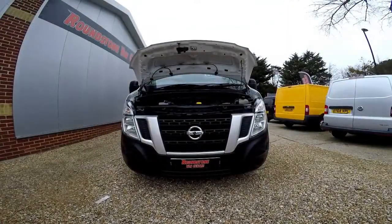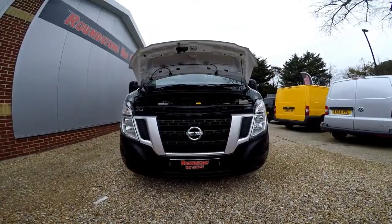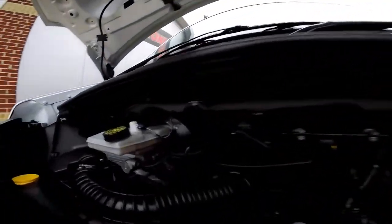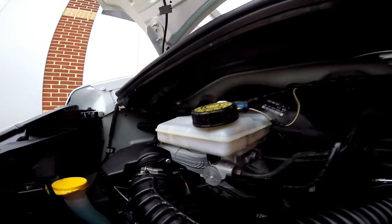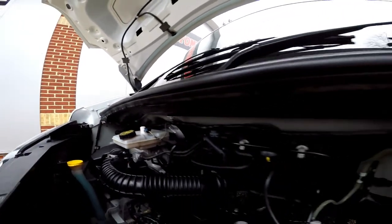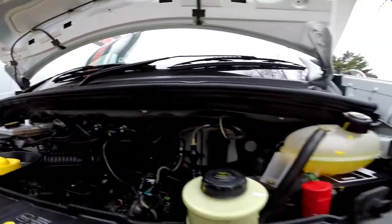Let's take a look inside the engine bay of our Nissan NV400 L3 H2. The 2.3 DCI engine is in very good condition — it's the 125 brake horsepower engine — and the fluid levels here are at the correct marks where they need to be.